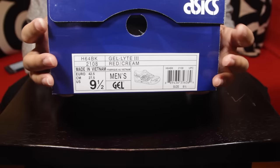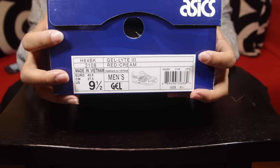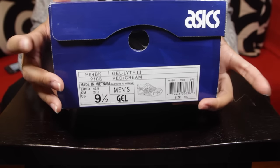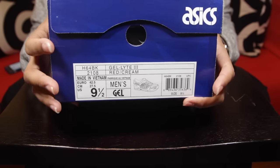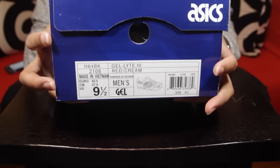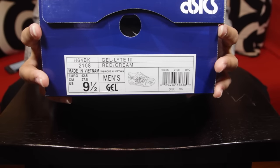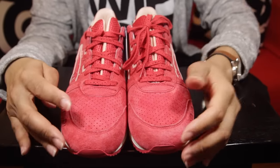The shoe is set to drop February 6th, so without further ado let's get into the shoe. Starting with the box — size nine and a half. The color code is red cream. Sizing-wise, I always go a half size up, so I'm a nine and a half with the Gel Lyte 3s. Some people stick true to size, but my foot is kind of weird, so nine and a half it is. Nothing crazy about the box — let's get into the shoe.